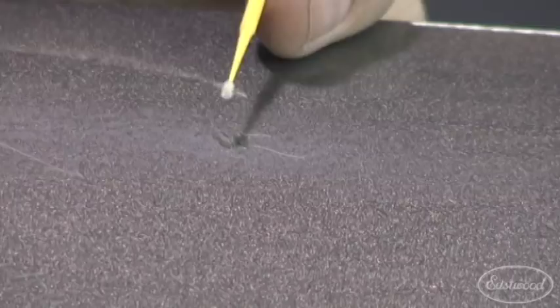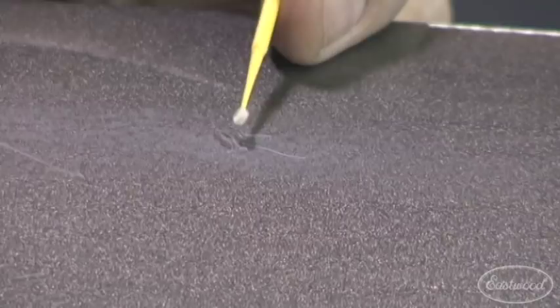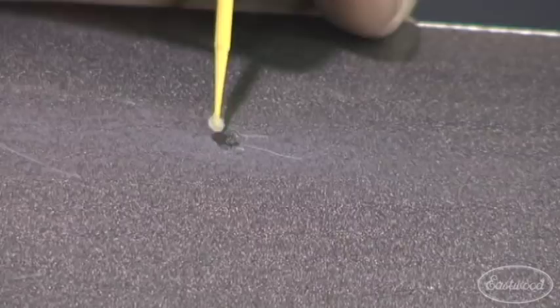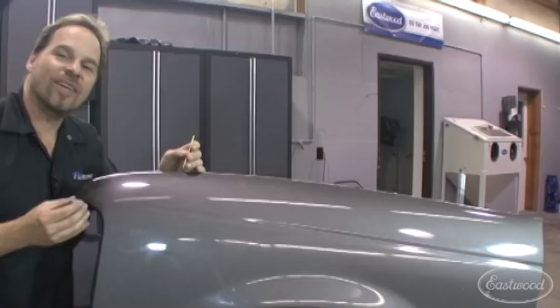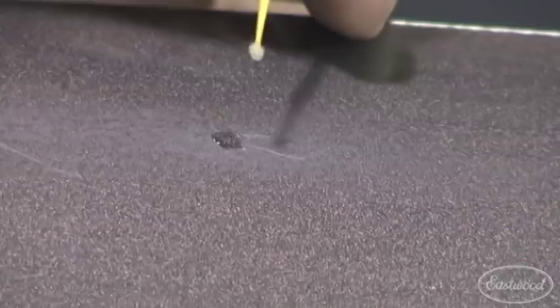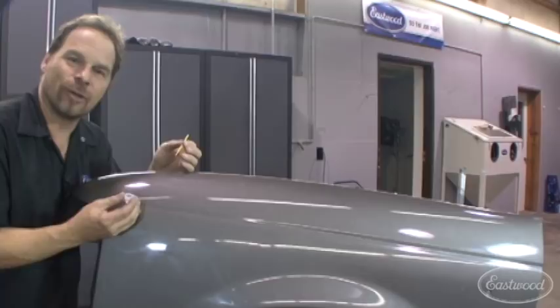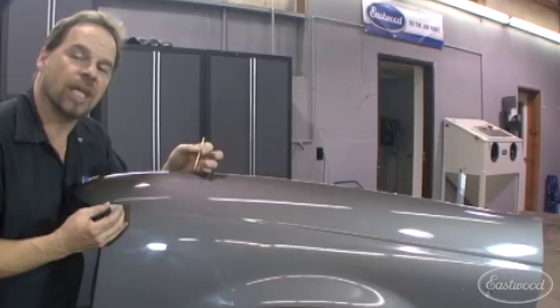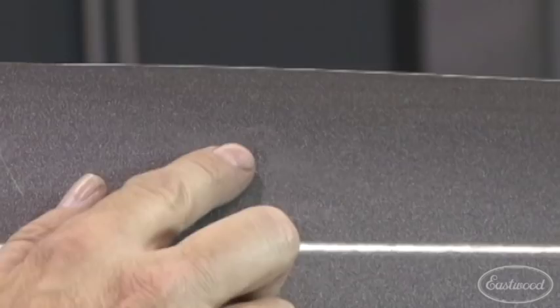Now we're coming back to our rock chip, which we've let dry plenty of time, and we're using another one of these really cool hobby store touch-up brushes. Just dip into the clear a little bit, get it saturated, and gently apply your clear. That's one coat. Just like a base coat clear coat paint job, you want more than one coat. It's a base coat clear coat repair just like the original paint job, and that's what makes it such a good solid repair. Wait 15, 20, maybe even 30 minutes to let this dry before re-coating, because you want to build it up over top of the rock chip.